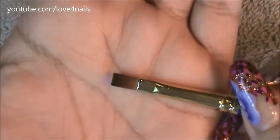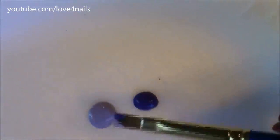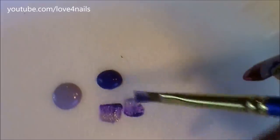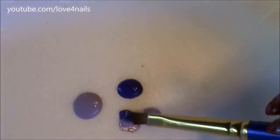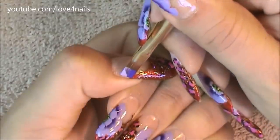For my one-stroke flower I'm going to be using a flat tip brush. I'm dipping my brush half in the darker tone purple and the other half in the lighter tone purple, and going through my little plate a couple of times to make sure the brush is fully loaded. This also helps create a nice transition between the two tones.